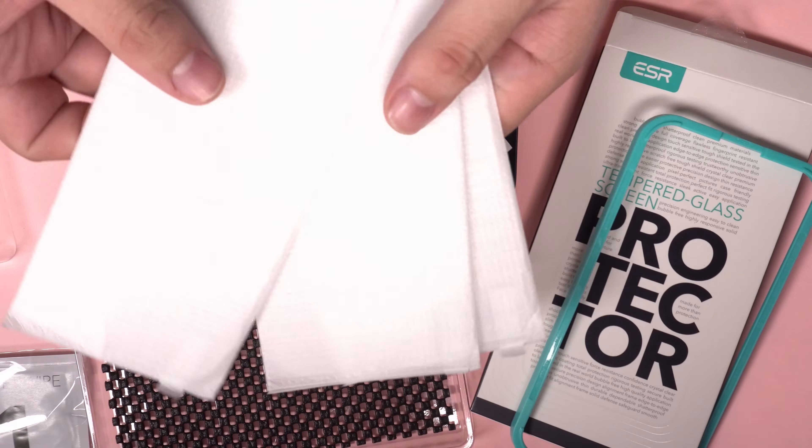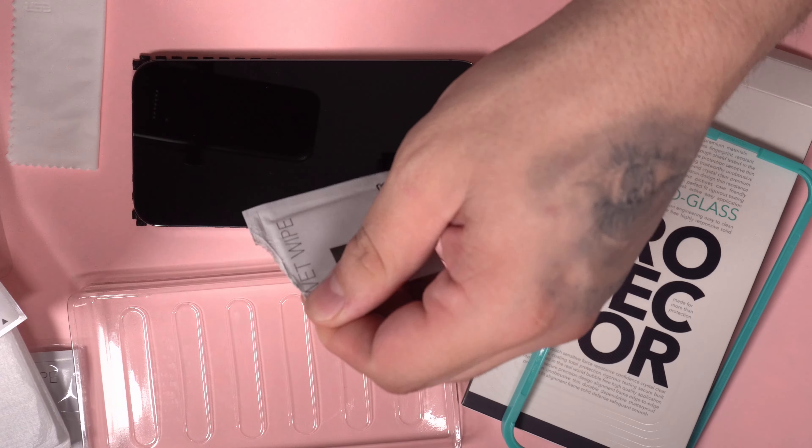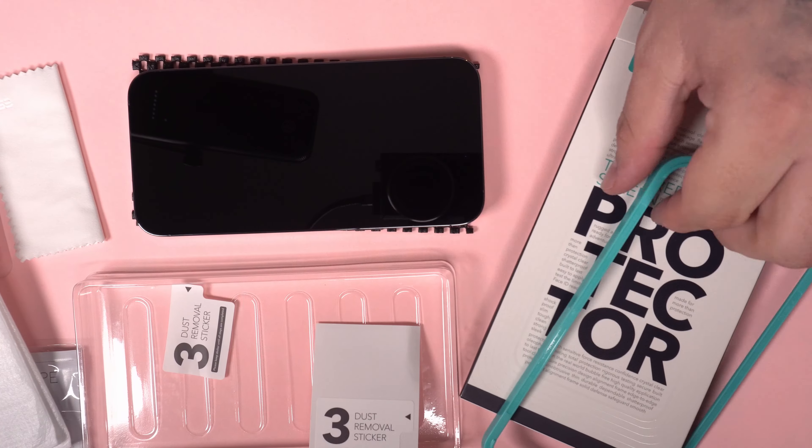It not saying iPhone Pro Max in the box scared me, but it's easy to apply and it fits. Start off with the wet wipe to clean any gunk off of the screen. Grab a dust removal sticker and stick it all over any dust.